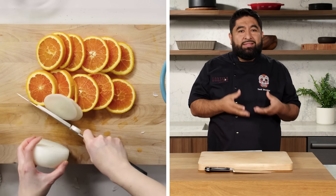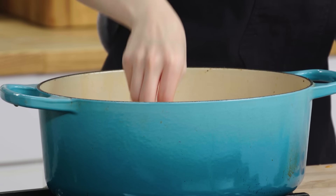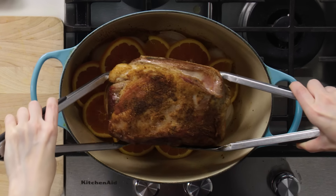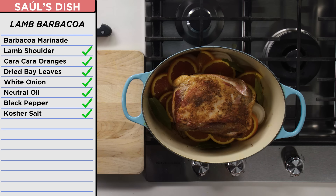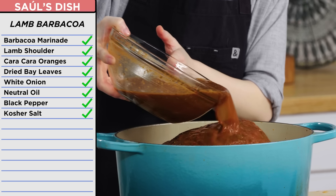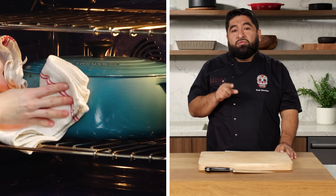The reason why I'm putting onion underneath is because we don't want to burn the meat. Put orange slices on top and then put the meat on top. And then bay leaves, put them around. And then my marinade. We're going to cook it at 325 for three and a half to four hours.